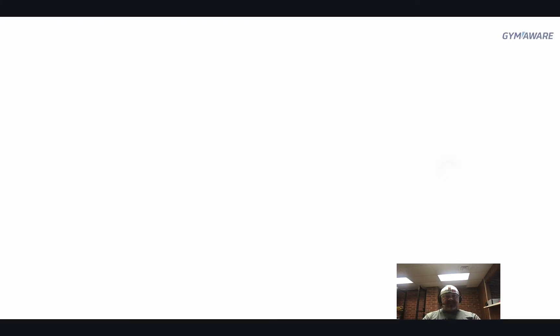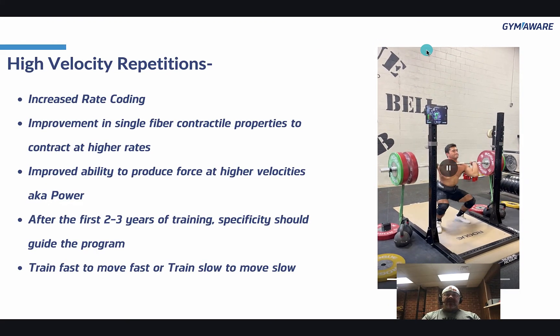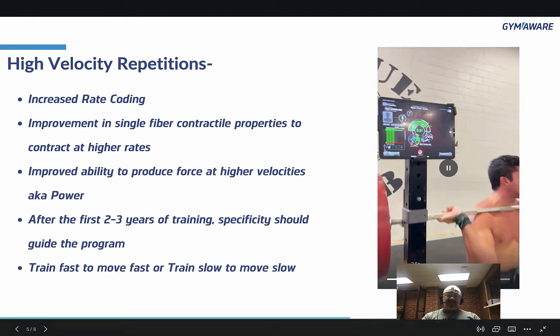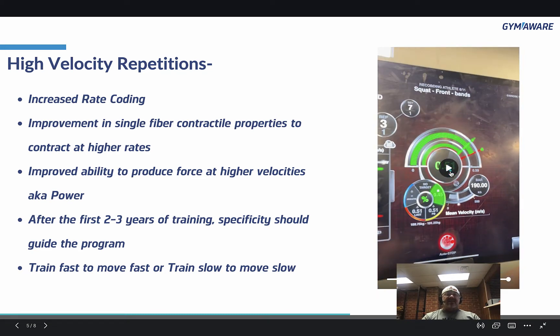High-velocity reps. You saw Tank squat versus Ryan squatting. If you come check us out, you'll see that much more of our weightlifters' volume is done at a rate like Ryan's versus what you saw with Tank. With high-velocity reps, we're going to get increased rate coding — the signal from the brain to the muscles to contract is faster, the very signal itself is faster. And there's improvement in single-fiber contractile properties to contract at higher rates, meaning whether you have type 2X, 2A, or type 1, all of those fibers are going to get faster. That's an adaptation from high-velocity repetitions.